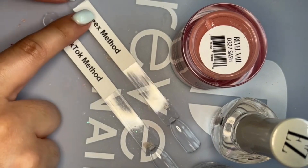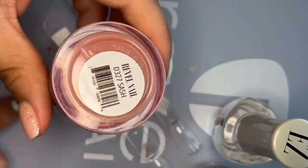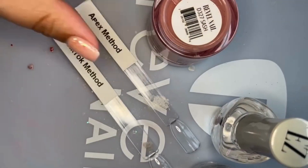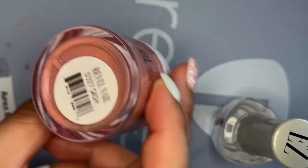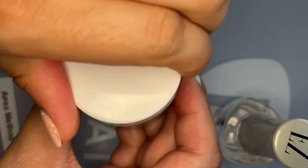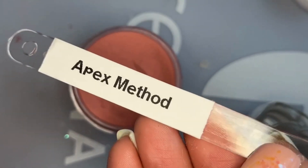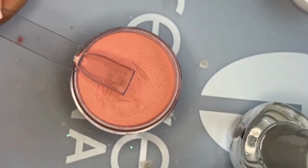Welcome back to my channel! In today's tutorial I'm going to teach y'all about the apex method versus the TikTok method. I'm using the color Sash by Revel Nail today. Quick tip: always remember to give your dip powders a quick shake or stir before using.